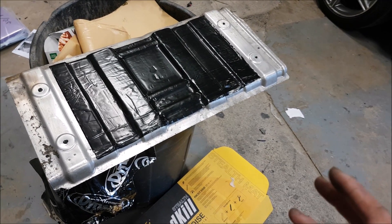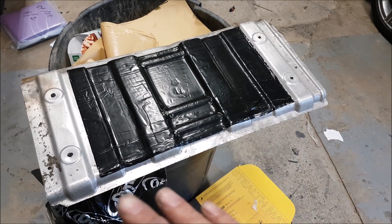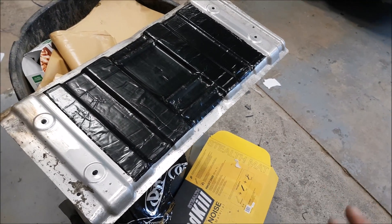Hey guys, we took the heat shield out of the rear of my car because I have it all apart. We might as well take everything out and paint and try to prevent corrosion by painting everything, rust proofing.